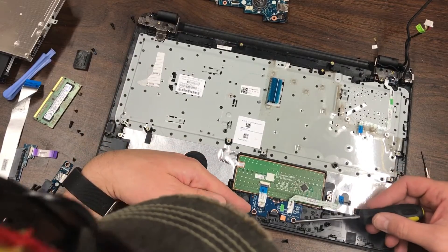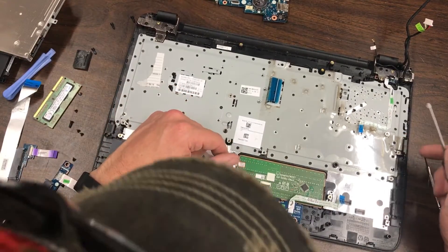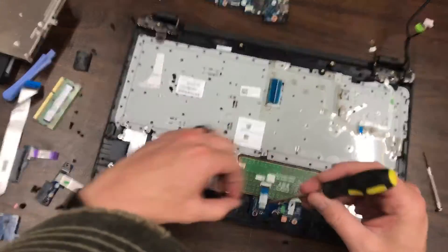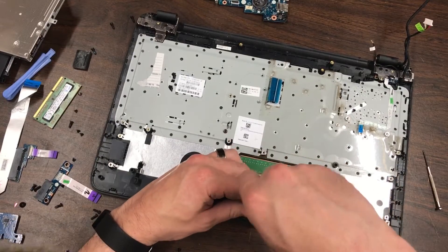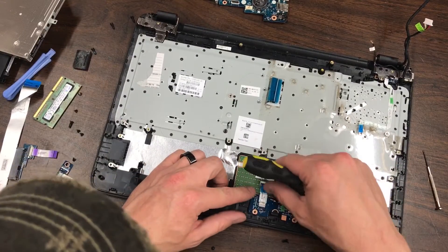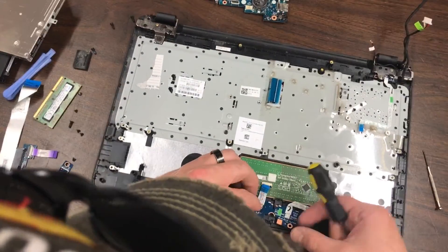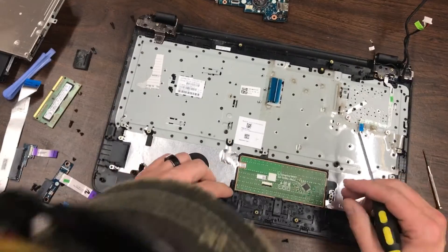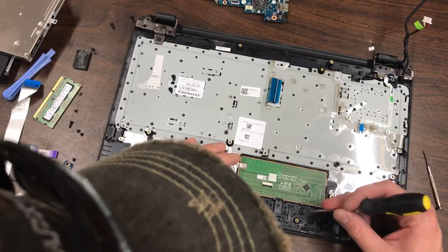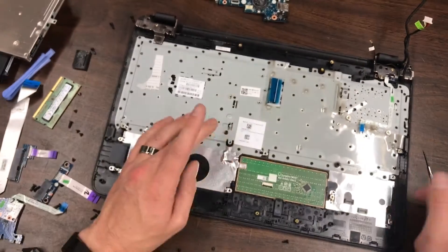If you want to remove the controller board for the trackpad, it's right here and just comes off like this. Then pull the cable free from the trackpad. The trackpad itself appears to be a permanent attachment — all the plastic is melted together in these locations, so that's something you're not going to be removing.